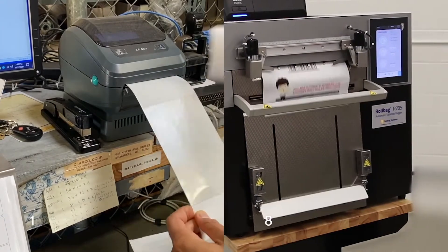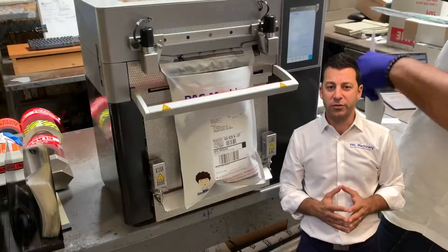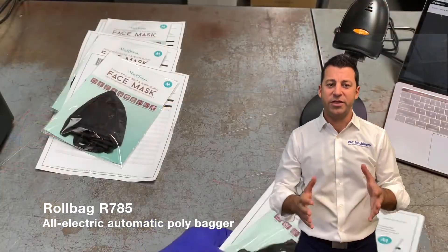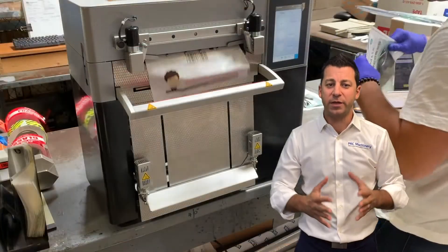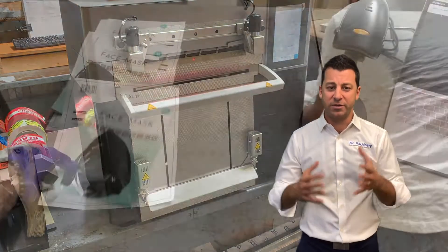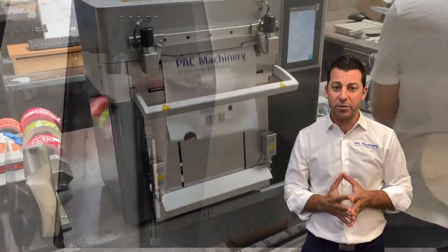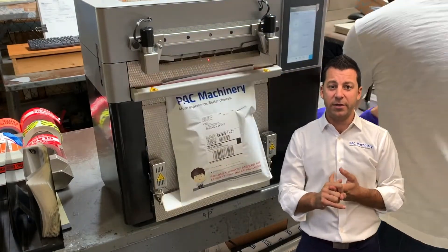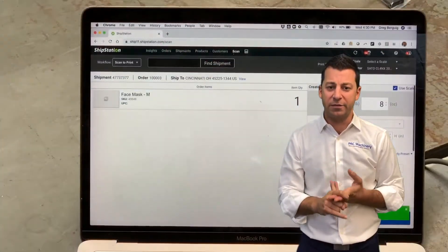Just look right here in this video to see what is exactly happening between the two processes. The first great solution we have for shipping products in poly mailers is our Roll Bag R785. This machine is a tabletop all-electric compact bagger that works perfectly in a workstation. It works with bags up to 12 inches wide and doesn't use compressed air, making it really easy to set up. It includes a direct thermal label printer applicator, and scannability is also higher.